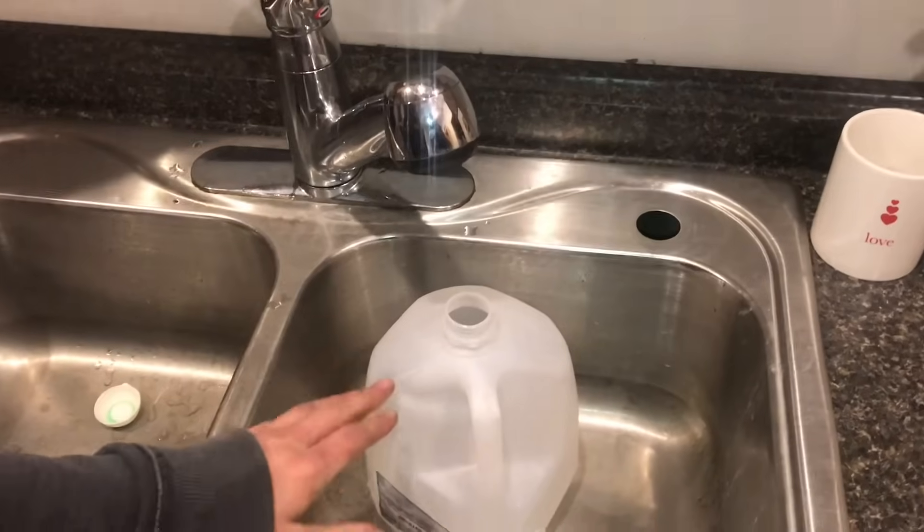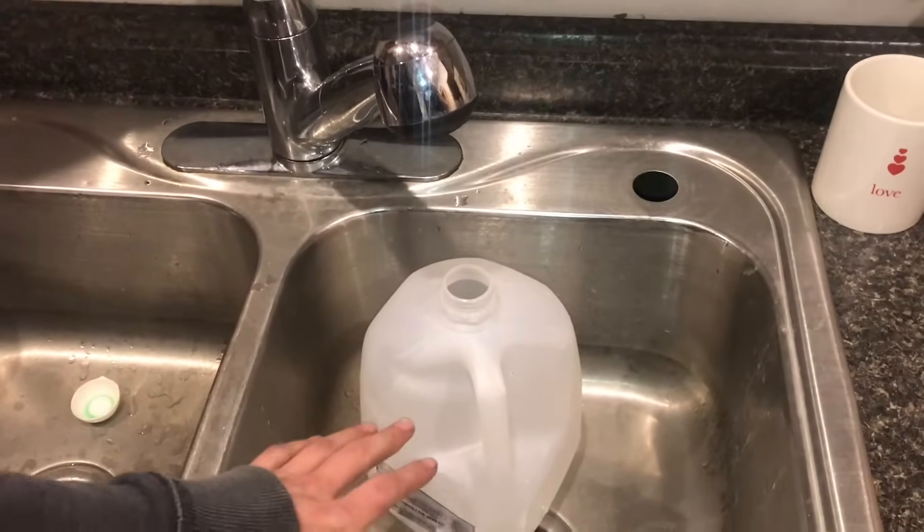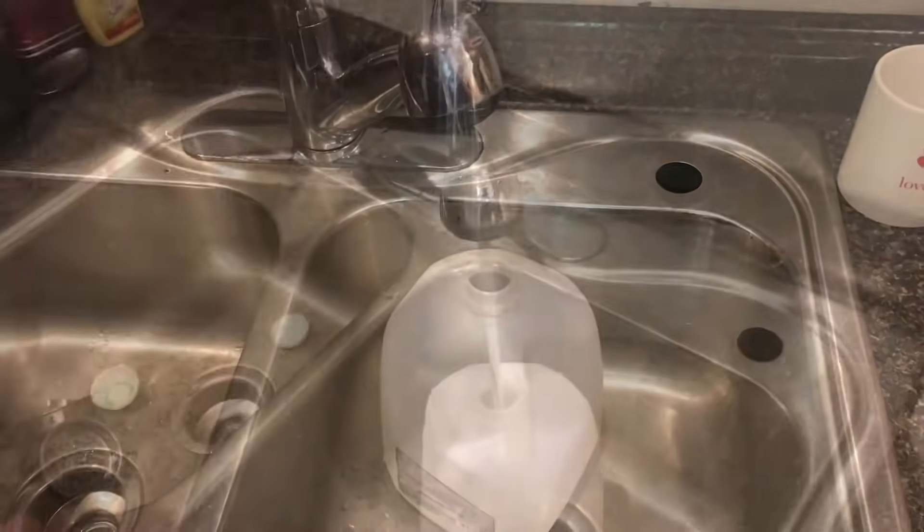You could fill it up with regular tap water, but if your water's hard, you're going to want to be careful — you don't want calcium deposits forming in your system. You could buy distilled water, but here's a cheaper solution: a dehumidifier takes all the impurities out of the water, and the water's free. You really can't do anything else with it.